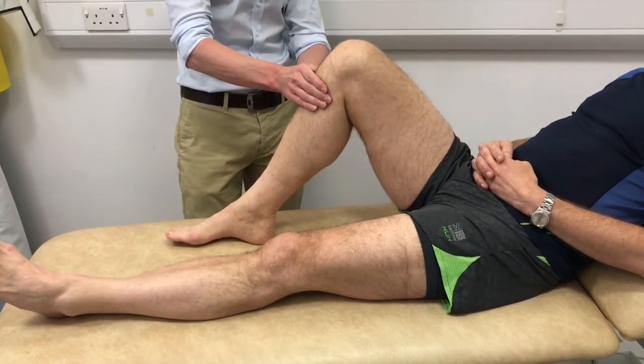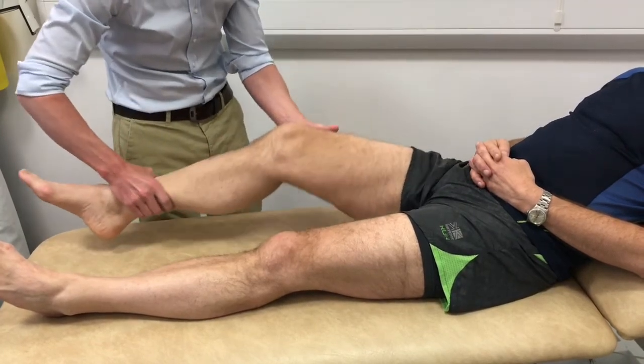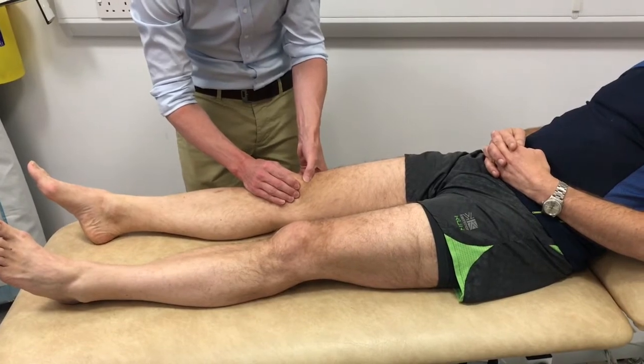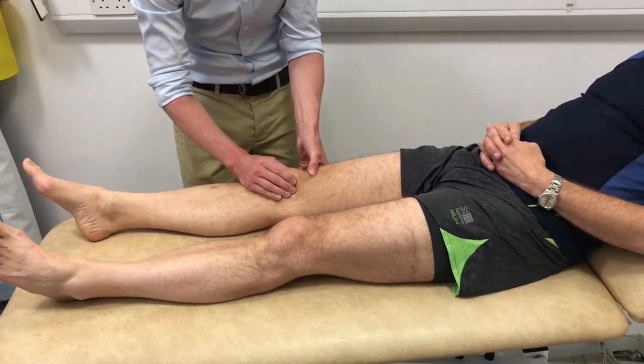Ligament testing begins with both knees flexed to 90 degrees. Posterior sag is looked for using a pen placed on the tibial tuberosity for signs of a posterior cruciate ligament injury.